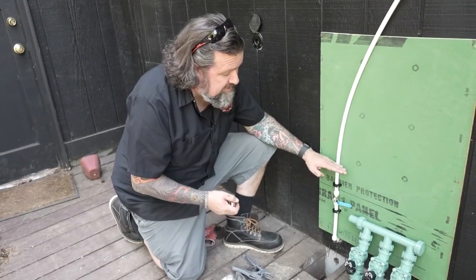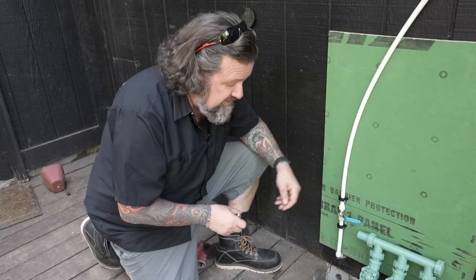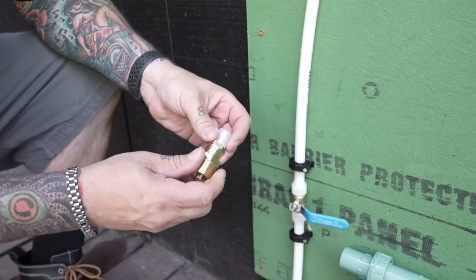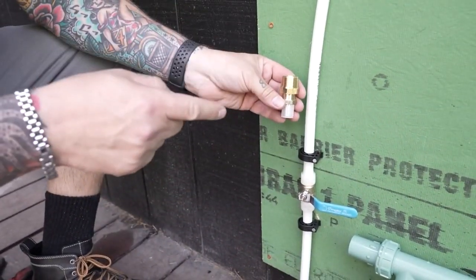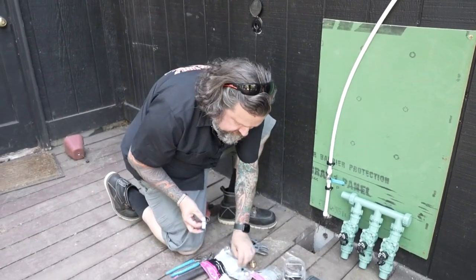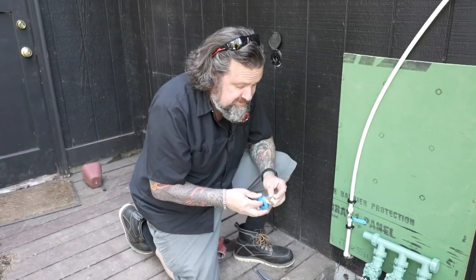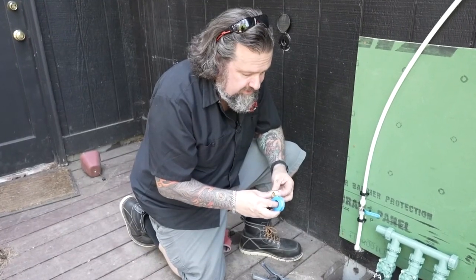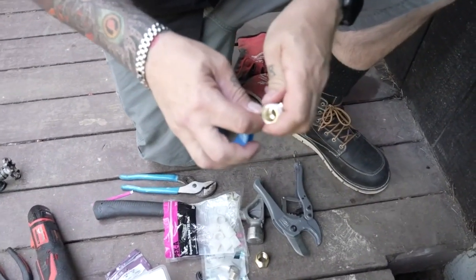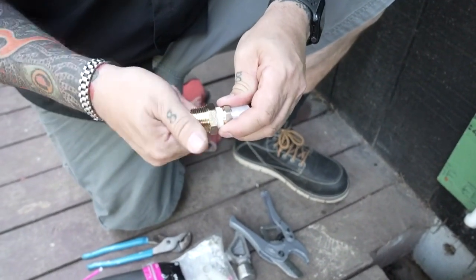Next I'm going to cut this PEX line down a little bit short because I don't want a lot of it outside — it's not meant for UV — so we're going to convert over to PVC. I'll go to a threaded fitting, then a bushing, and then into PVC the rest of the way. Since we're tight up against the wall, I'm going to get this threaded up first. Anytime you're putting thread to thread like this, you want to use a couple of wraps of Teflon tape clockwise to keep it from leaking.